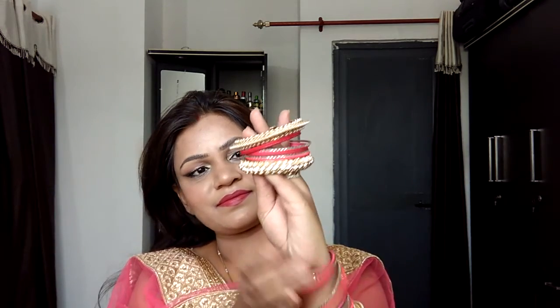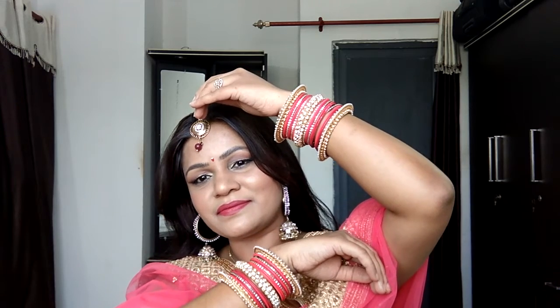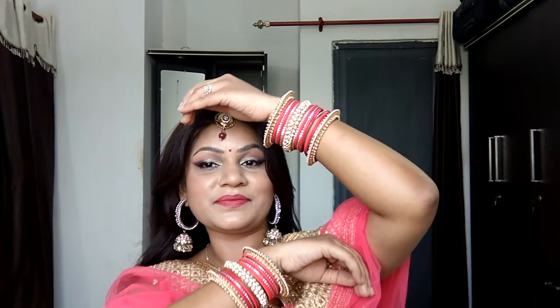Now I'm adding accessories — applying my bangles, maang tikka, and earrings, just making sure all the essential steps are complete so I'm looking presentable for the festival. Applying some bindi and here is the finished look! I hope you all enjoyed it — let's see if this video can reach 50 likes. Don't forget to participate in the giveaway, follow me on social media, and subscribe. I'll see you all in the next video. Bye!